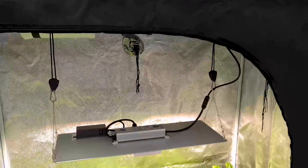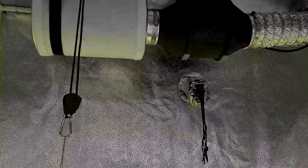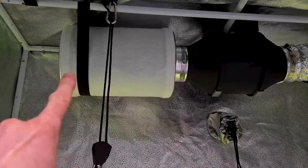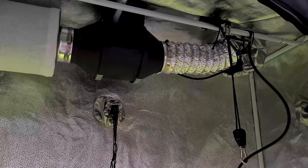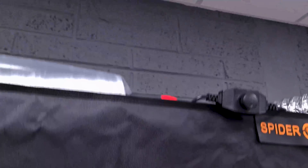The kit also comes with fans and filters — a four-inch activated carbon filter, a four-inch fan, and about five to six meters, or around 20 feet, of four-inch ducting as well.